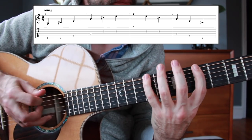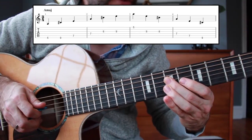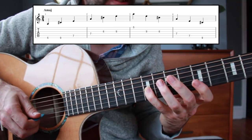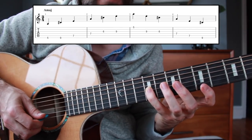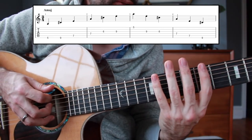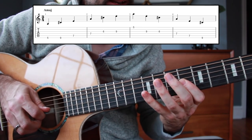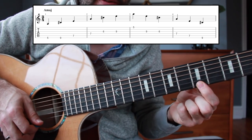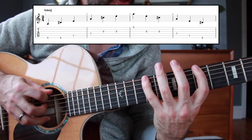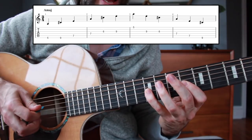Next we're going back to the major third on the sixth fret of the G string, then to the ninth fret, and then a downstroke skipping strings to the fifth fret of the high E string. So your full fret sequence is: five, nine, seven, seven, six, nine, five. Those are your fret numbers. Your intervals are one, three, five, one, three, five, one.